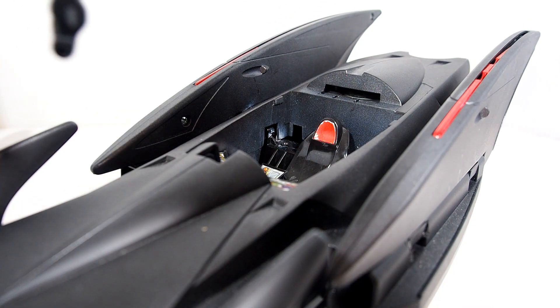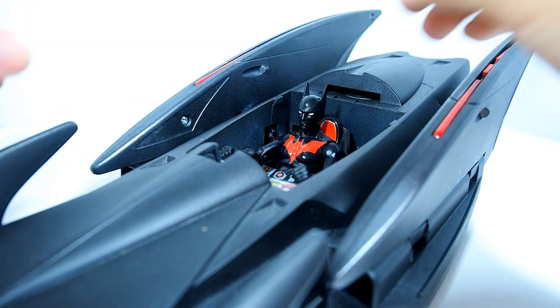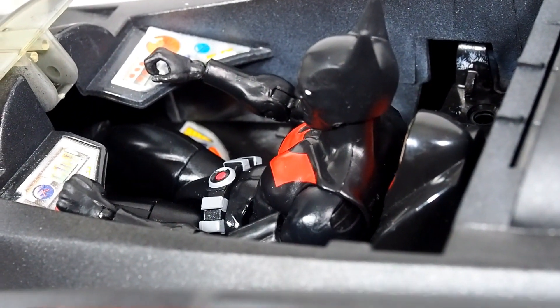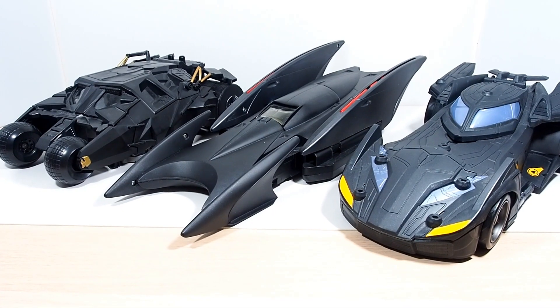We're going to take the 6-inch Batman Beyond figure right here and slide him right in there, and he fits in pretty good. Hands can go right onto the cockpit area and all the buttons and stuff. Then you can take the door right here and it fits in nicely.